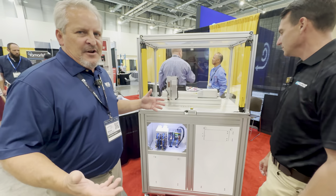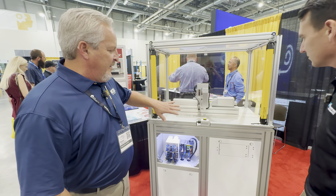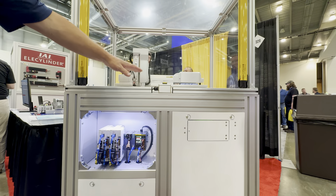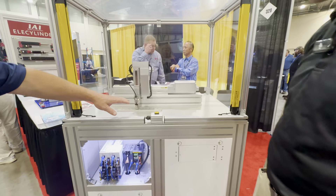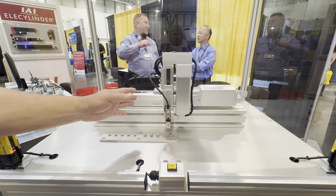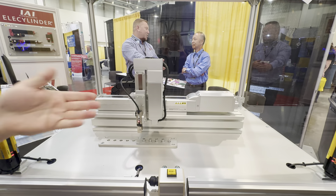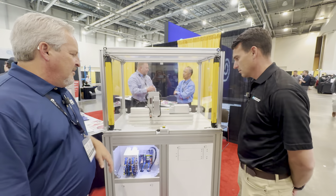Yeah, so Intelligent Actuators made a lot of actuators that you can combine, but until now we've got a new controller that allows you to have the safety part of it — to get inside of the light screen and slow it down. So I could do this to go slower, and then if I come here and hold it, it's measuring the force of the motor and saying I'm going to stop at whatever I need to, to make sure, and that can go back into my motion.